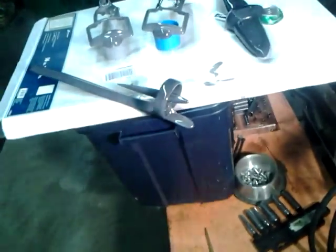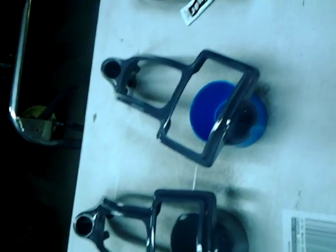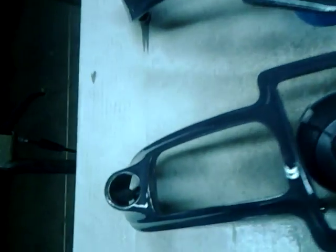Alright, here we are — we have sprayed the clear coat on these parts. I don't know why this light is messing with it so much, but anyways, there they are. Gnats and bugs got in it, but it turned out pretty well. I got a dry spot here and there, and I got a run right here, if you can see that. I'm about to fall over — there's a run right there.